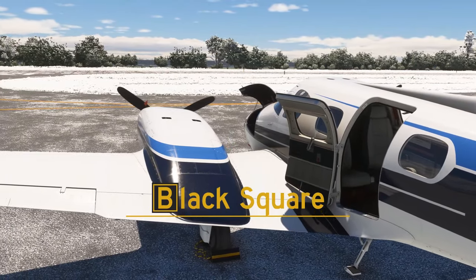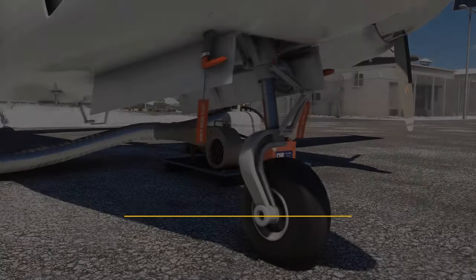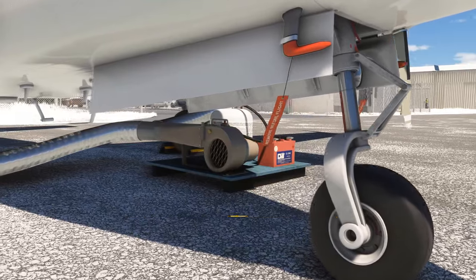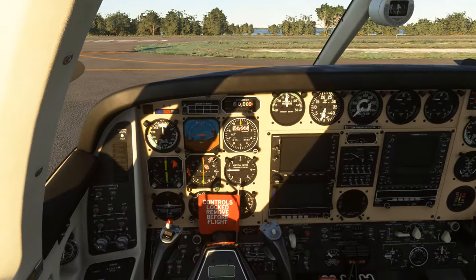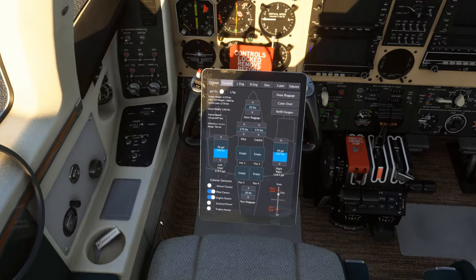Due to popular demand, Black Square's Dukes for Microsoft Flight Simulator will include several exterior elements which can be triggered on and off via the payload page of the new tablet interface. Like all other systems in Black Square aircraft, these would not be included unless each one served a purpose.